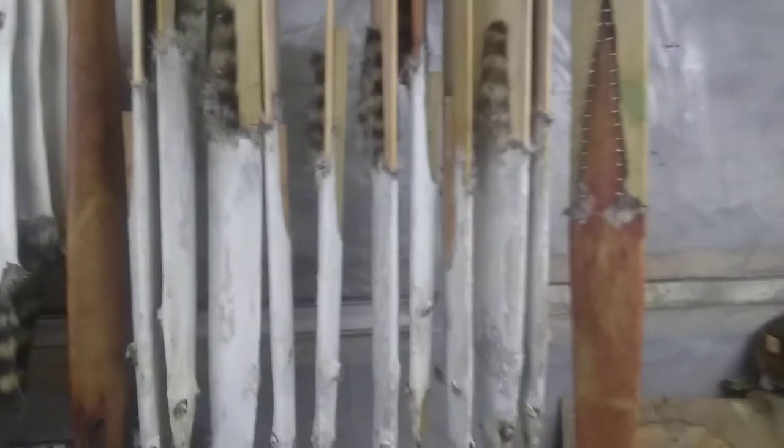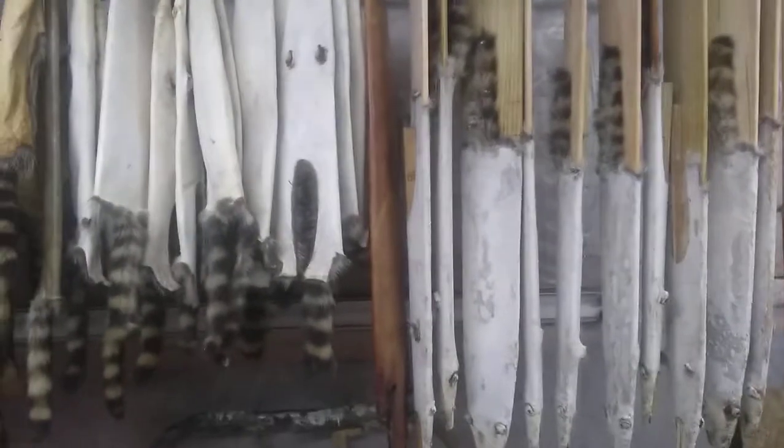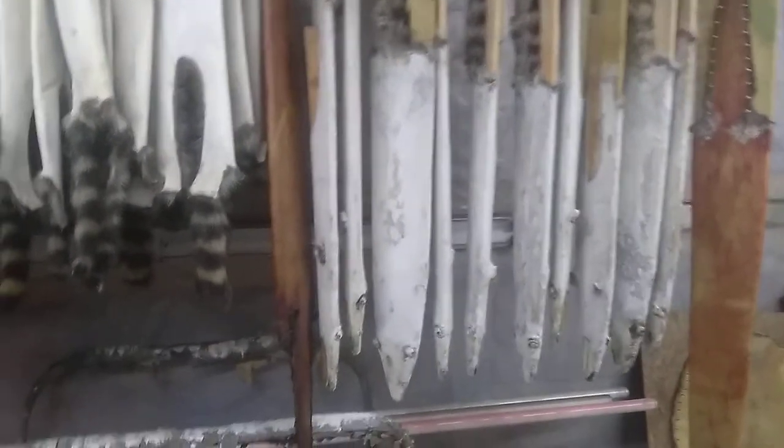I'm undecided whether I want to send a little bit off to the fur house or just tan my own hides, which I've been doing. I've caught 31 coons, got all them up there. There's my other otter - I think that one was 44 inches from nose to tail.